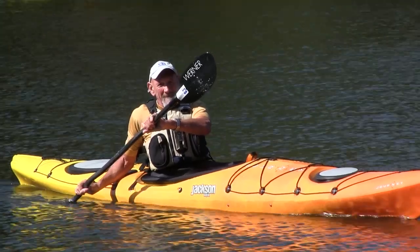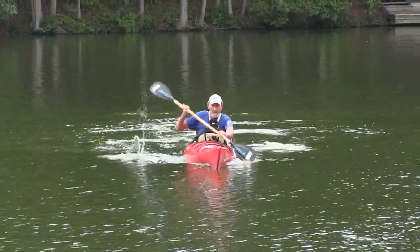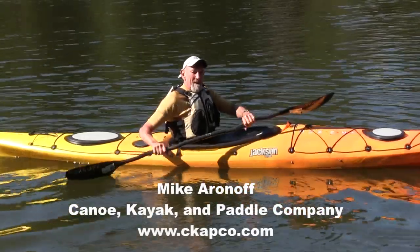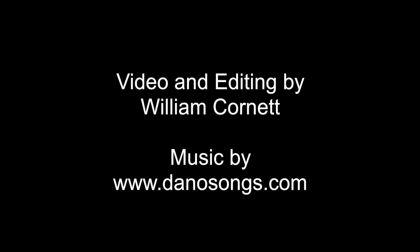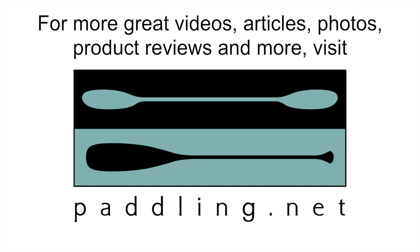We don't usually use the rudder stroke as a turning stroke — you could, but we don't generally do that because it tends to slow the kayak down. Learn to use your rudder and you'll learn to make the wind your friend when you're paddling with it. This is Mike Aronoff with Canoe, Kayak and Paddle Company. I hope we'll be seeing you on the water.